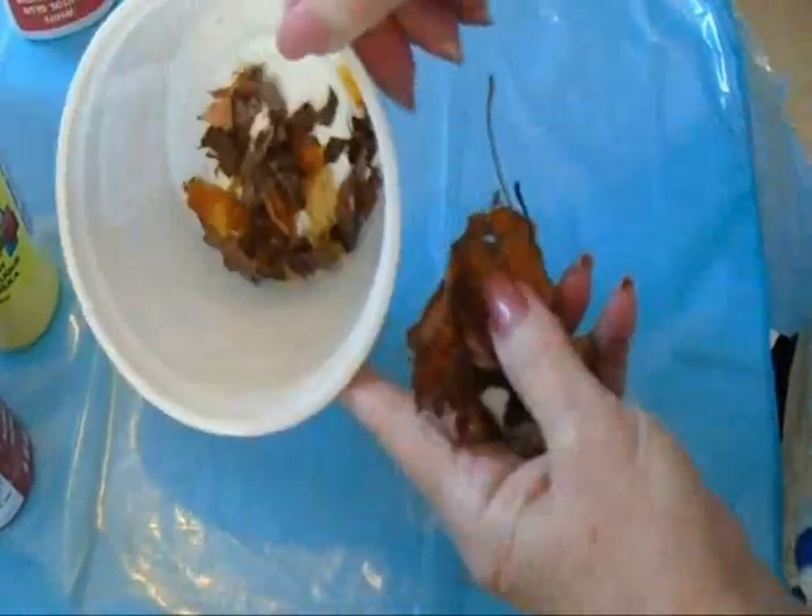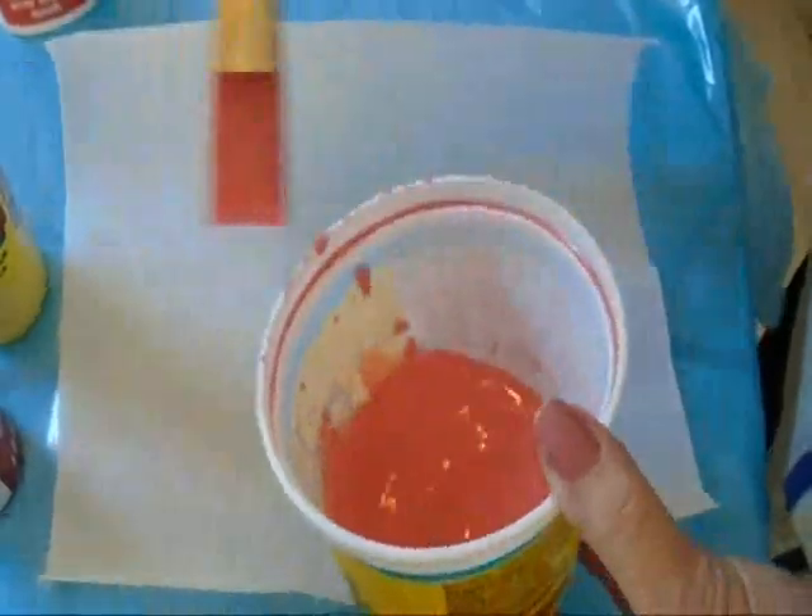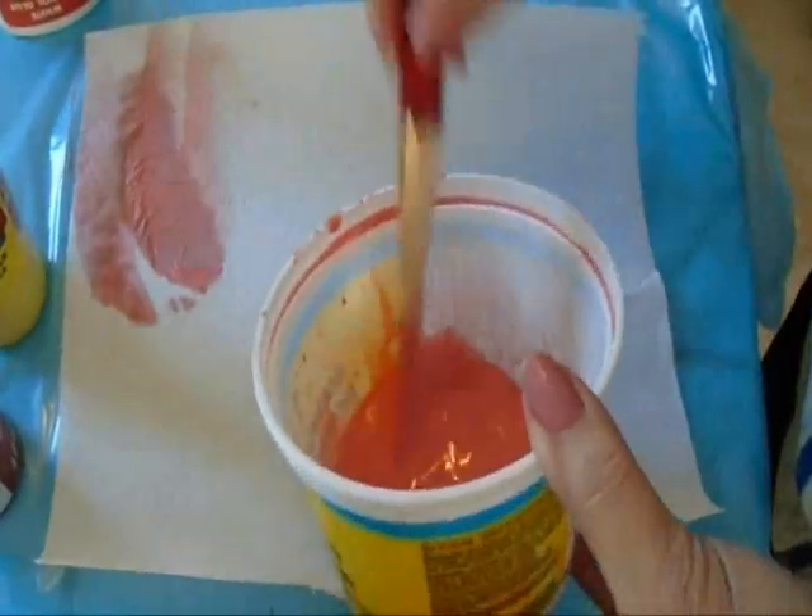I just went outside and picked up some leaves and broke them up into little pieces — just break them with your hands like that. Now I'm going to take one sheet of paper towel, take my diluted paint, and spread that on the paper towel.